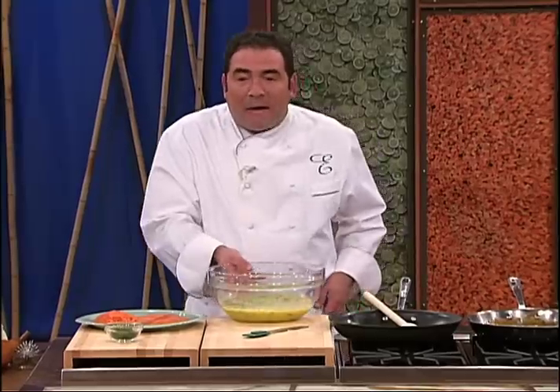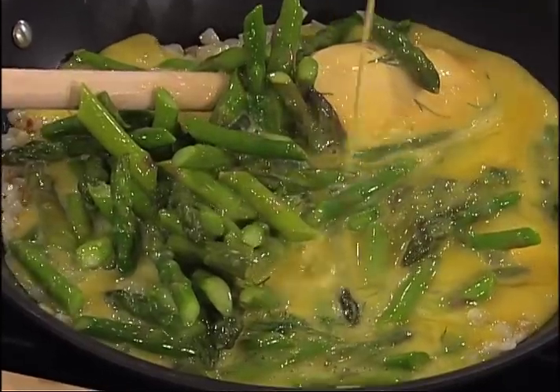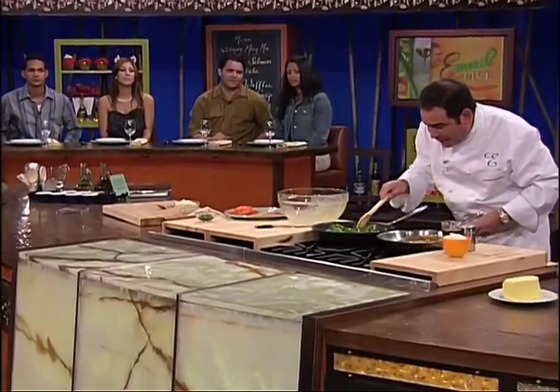I'm getting a little dilly right now. I've got the asparagus in there. I seasoned it with salt and pepper. Now what I'm going to do is add the eggs to the frittata. Yeah, a lot of asparagus. Why not?